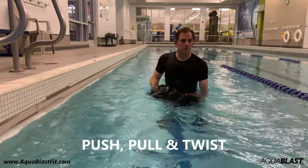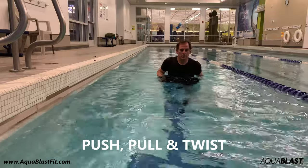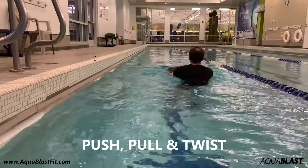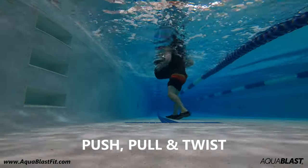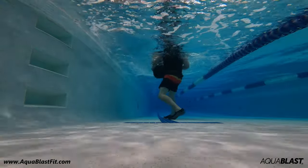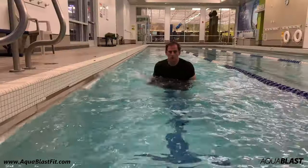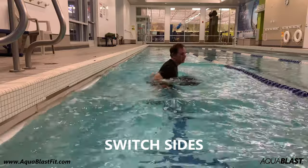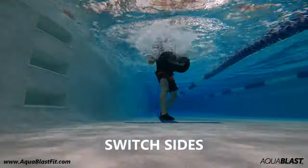Push, pull, and twist. Hold an upper and a lower handle and push the bag away and pull it back in, then twist — push, pull, and twist. Start slow for warm-ups and then increase intensity as you go. I like to switch sides. Really move that water.